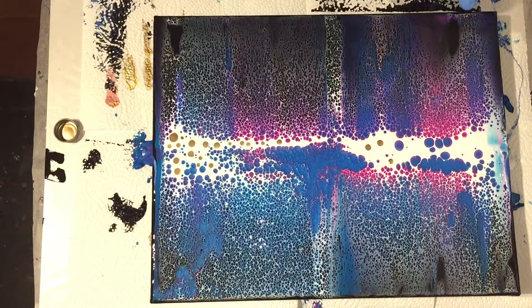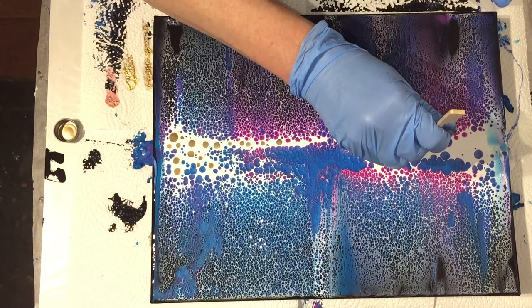This enamel paint you can also use in resin, but I also wanted to try it on top of acrylic paint and see what it does.